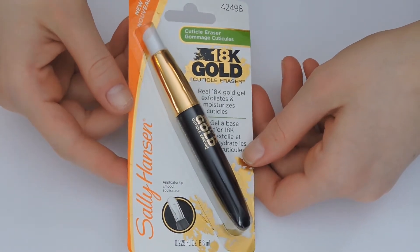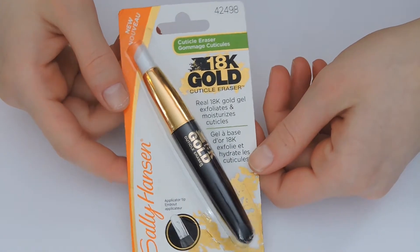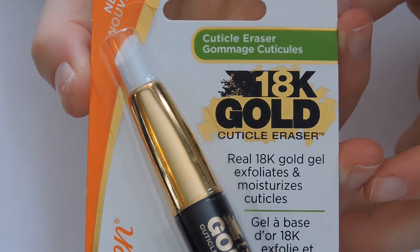Hello everybody! Today I'll be doing a review and demonstration on a product that I recently picked up from my local Target. This product is the Sally Hansen 18 karat gold cuticle eraser.